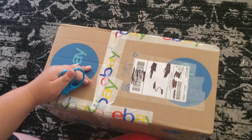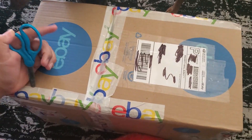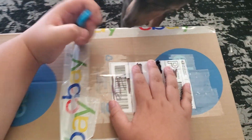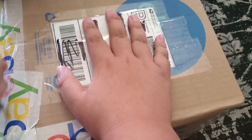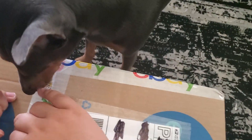Hey guys, welcome back to another unboxing video. Today what we have is another spinning snowflake snowman. We already have one but I bought a duplicate just in case the old one breaks.